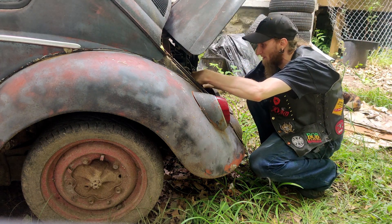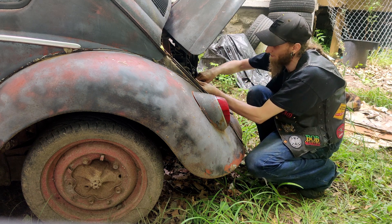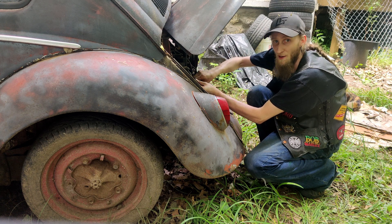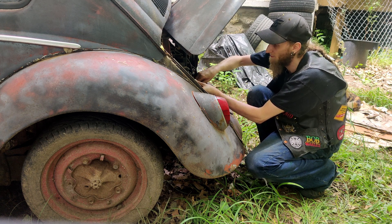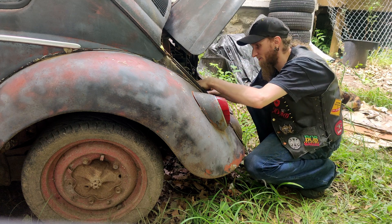Poor old girl. I just need to move her out of the yard. We're going to have to get it kind of roadworthy because we've got to bring it over to the other place — the garage. Mom's new place. She moved up here.